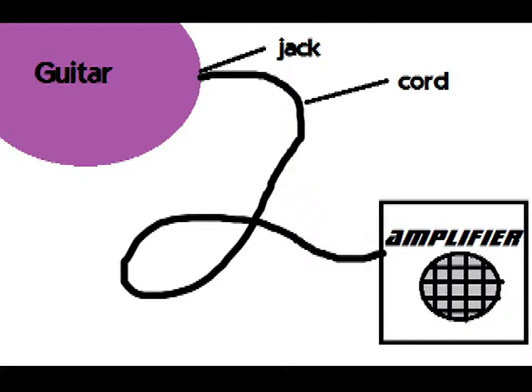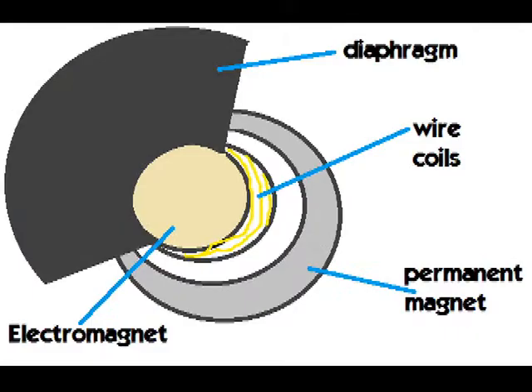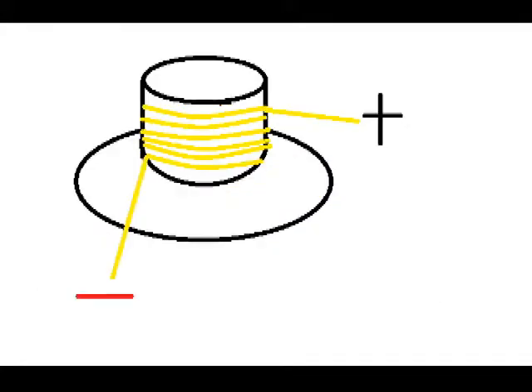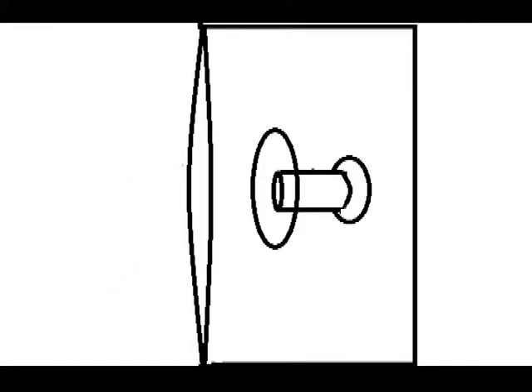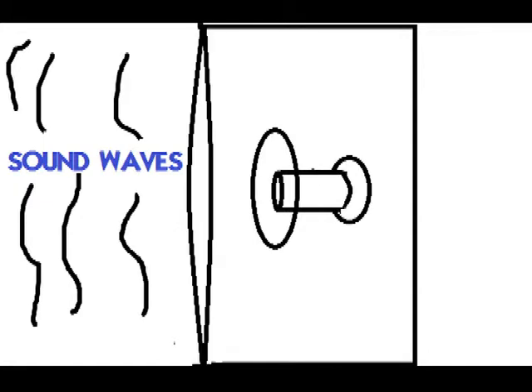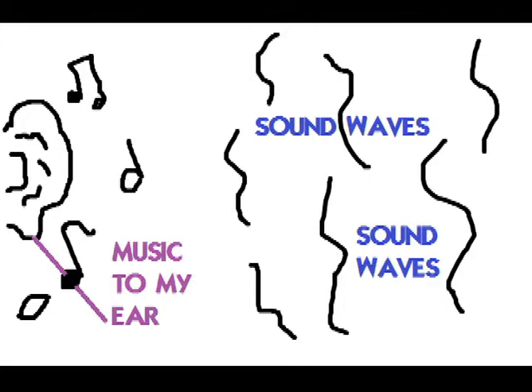The signal then goes through the jack, where the cord is connected to the guitar, into the cord, into the amplifier. The amplifier works a lot with the speaker. The signal is sent to the voice coil of a speaker, which is another electromagnet. The amp alternates the signal, switching between positive and negative charges, creating an alternating current. Since the electromagnet is constantly switching north and south poles, the permanent magnet — also located in the speaker — reacts with the electromagnet and forces the voice coil and the speaker's diaphragm back and forth, thus vibrating the air outside the speaker and creating sound waves.